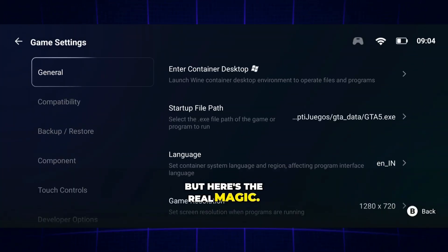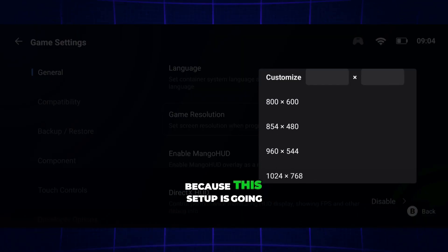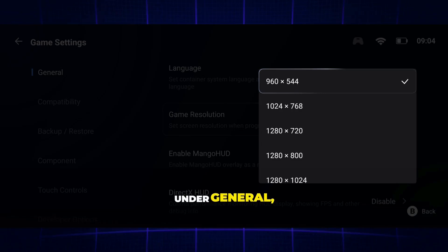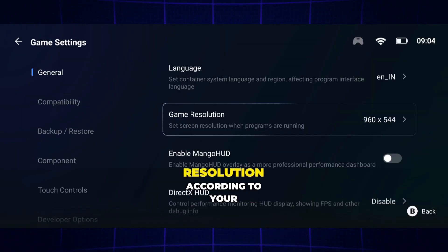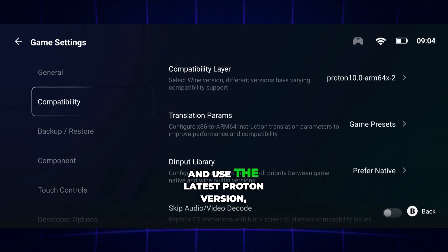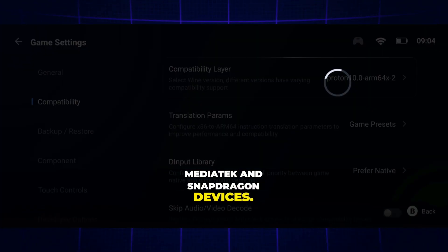But here's the real magic — this version delivers 20 to 30% higher FPS performance. So get ready, because this setup is going to make your gameplay smoother and faster than ever before. Under General, make sure to adjust the resolution according to your device. Scroll down to Compatibility and use the latest Proton version. It works the same on both MediaTek and Snapdragon devices.